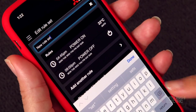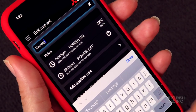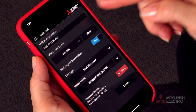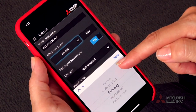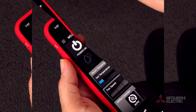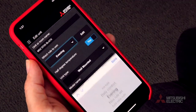Next, change the rule name to something more identifiable. Click done when complete. Finally, to enable the rule simply edit your unit to select this rule set. Change which rule to use to select the rule you just created. Click done. To disable a rule, go back to edit unit and change which rule to use to no rule.